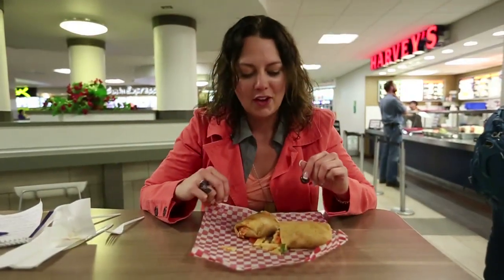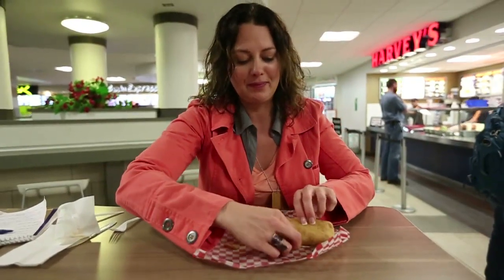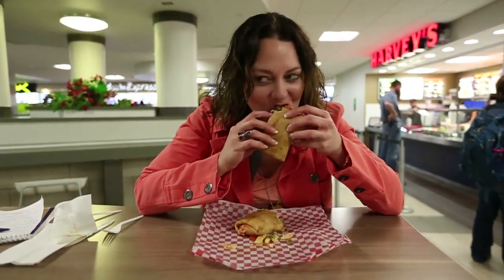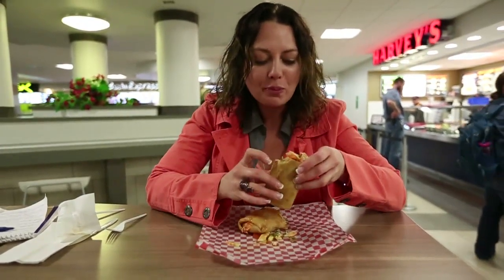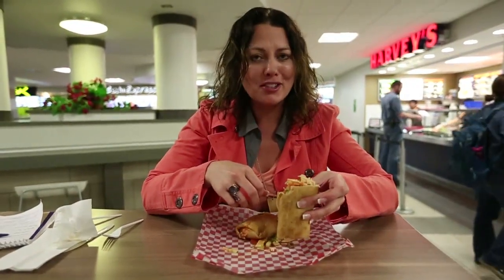Are you ready? Okay, so now I'm going to attempt to eat this. It's kind of messy. Pretty tasty.